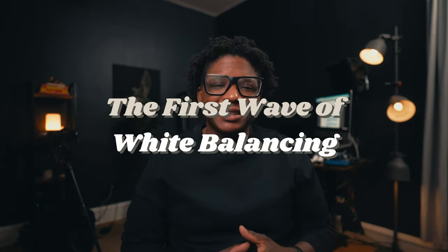When it comes to white balancing, there are also various ways to white balance your footage and camera. You also want to white balance once you have your footage after you apply your conversion LUT, but we will talk about that a little later in this video. We will call this the first wave of white balancing.